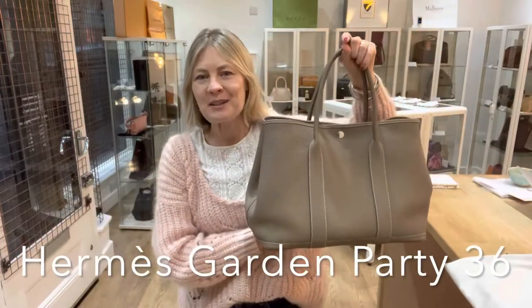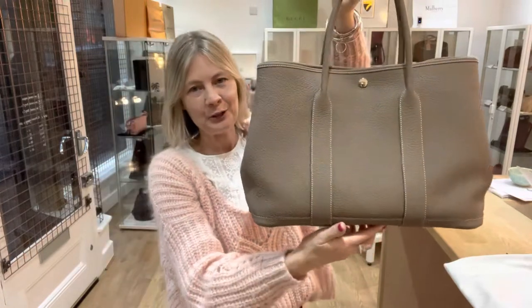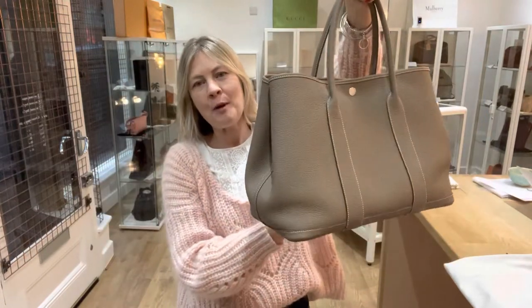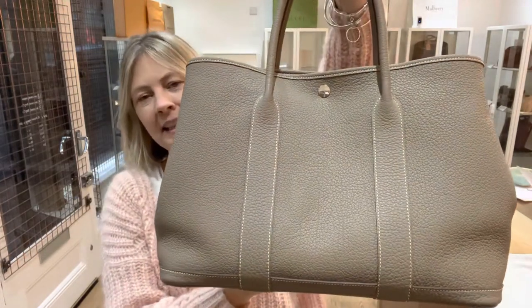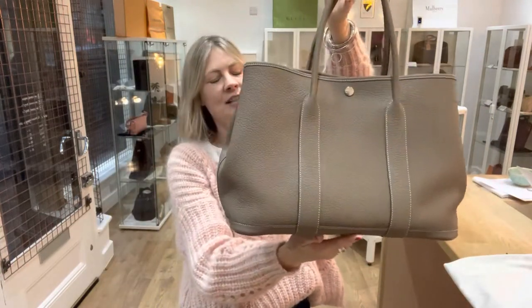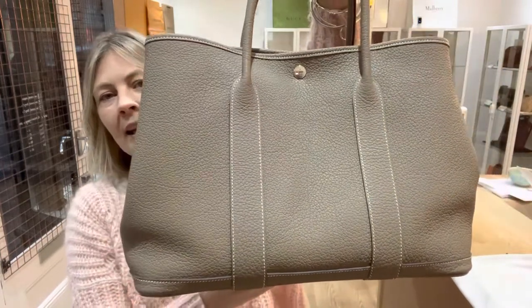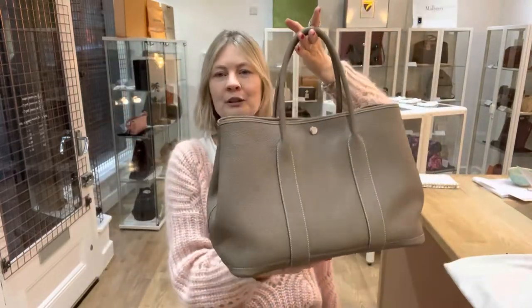Hey bag lovers, welcome back to Arm Candy. We have got something super special for you today. This is an Hermes Garden Party 36 and it is exquisite. It is such a beautiful bag in excellent condition throughout — it's a stunning, stunning piece of luxury.